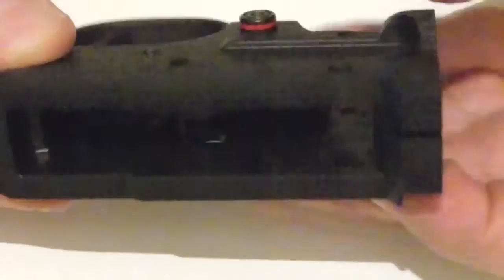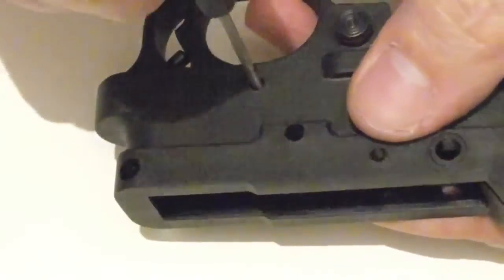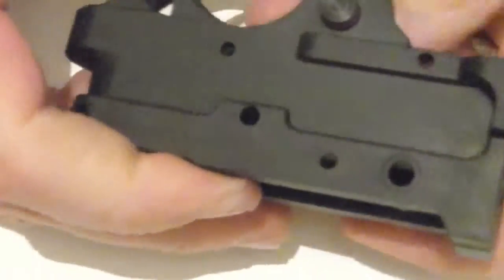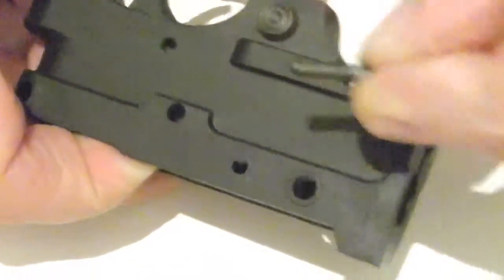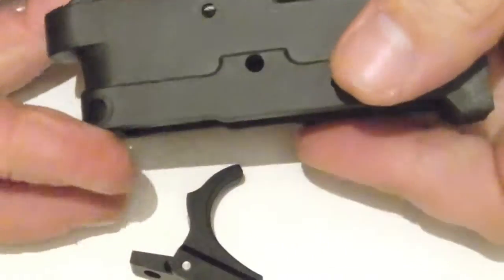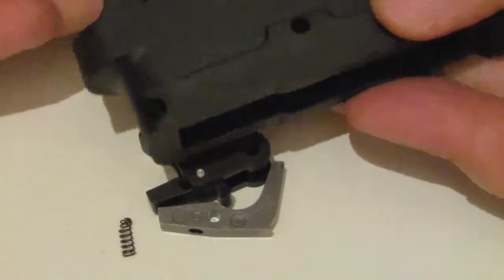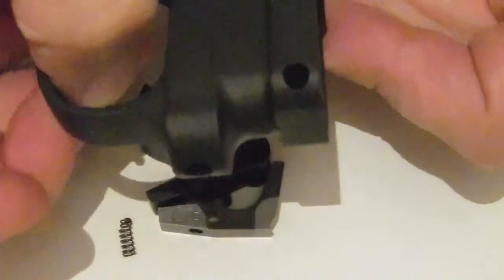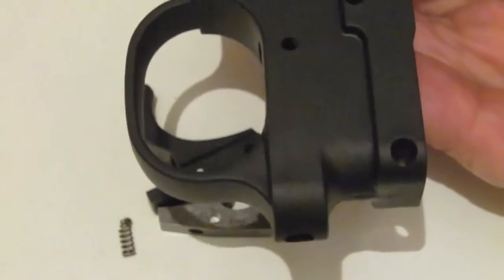All that's left in there now is the trigger. Push out that pin — just be careful because there's lots of little springs and things in there. Take that little pin out and then remove the trigger parts, and that little plunger. There's a little spring in there too.